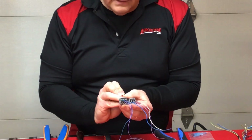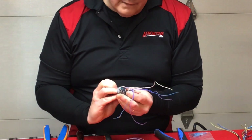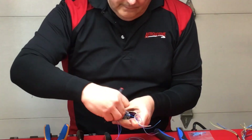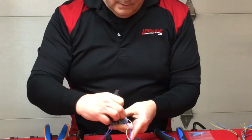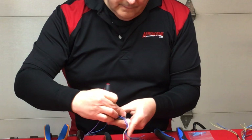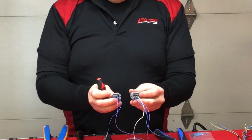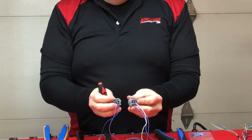Cavity plugs do a lot of things outside of making it look pretty — they keep moisture out of this connector housing. I'm going to go in there and pull that out just like I would a wire lead and pop it into the new housing. You can't forget the cavity plugs — extremely important.